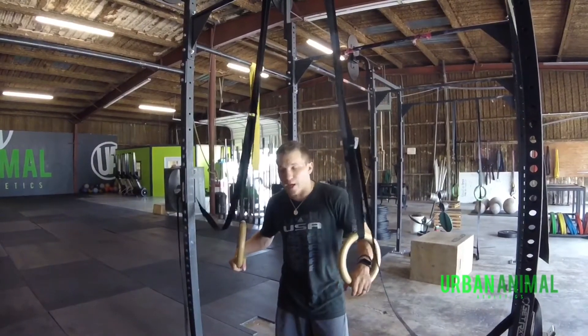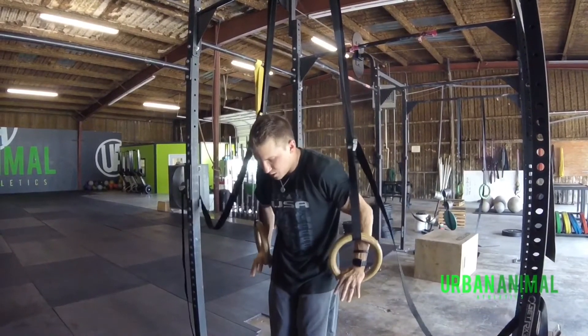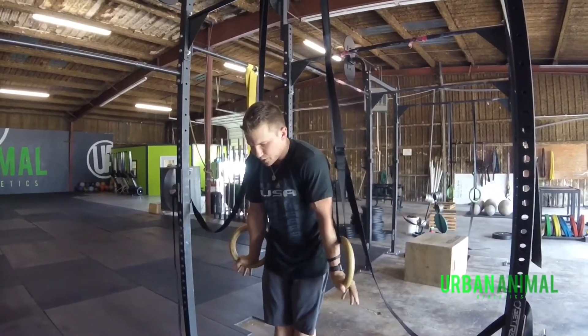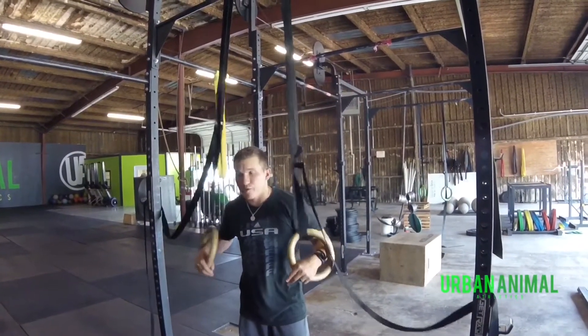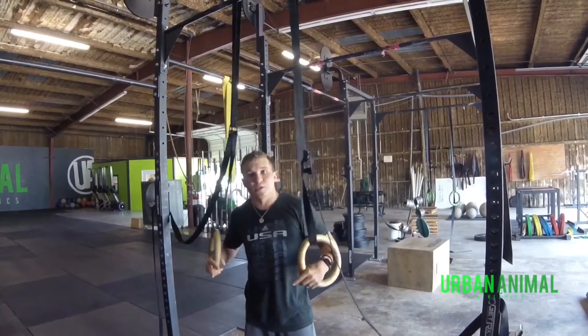One of the ways that you can do that is by doing more support holds, just like this. I see people do a lot of support work here — that's not going to help you. Straighten your arms, externally rotate the rings. If you can hold this position for 30 seconds to a minute, you will not fatigue as quickly when you're in the middle of your sets.